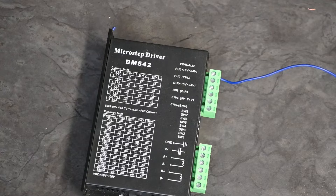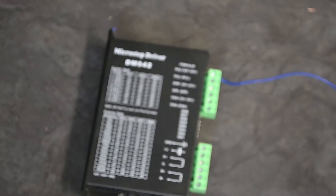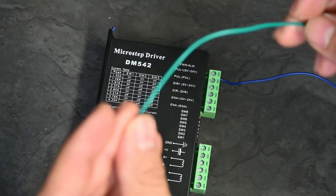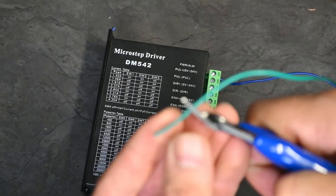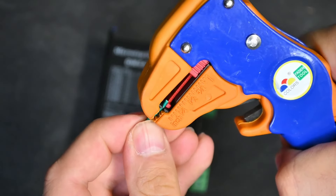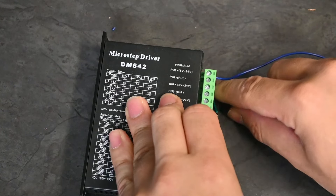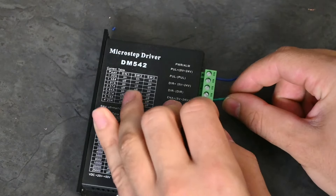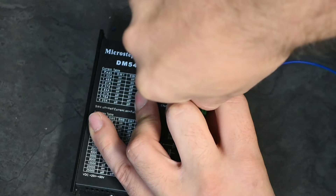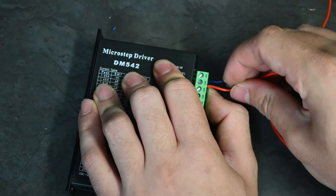Next we look at Pulse− and Direction−. We are not using our enable cable, so we cut off a section of it — about two to three centimeters — strip both sides, and use it as a bridge between Pulse− and Direction−. Put the bridge cable in Direction− first, then for Pulse− there will be a second cable going in as well. The other cable going into Pulse− is your ground cable, which is the red cable in this case. Slide it in above the bridging cable, hold them in place, and tighten.